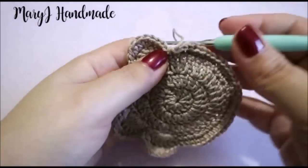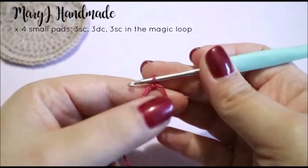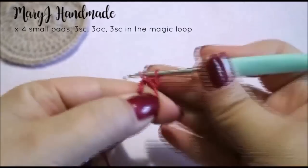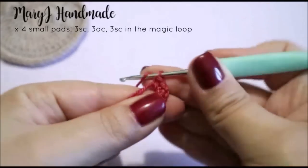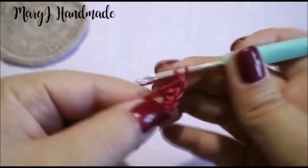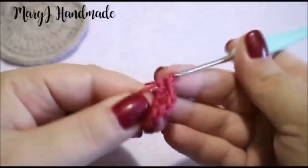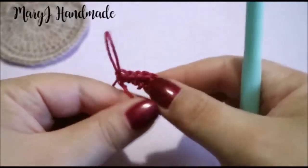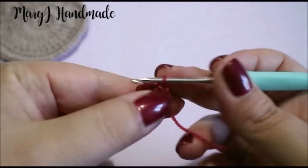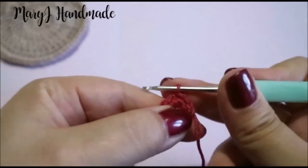At the end of round 5, remove the marker, slip stitch in the next stitch, cut the yarn and tie it off. For the small pads, work in the magic loop: 3 single crochet, 3 double crochet, 3 single crochet, 3 single crochet. Pull the tail to close the loop, slip stitch to end the round, and cut the yarn leaving a long tail. We need 4 small pads.